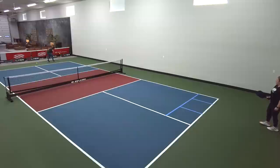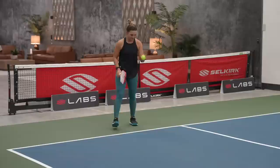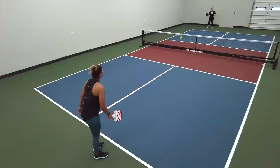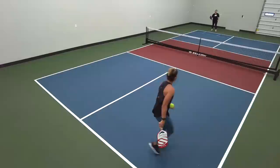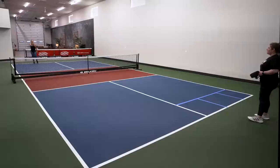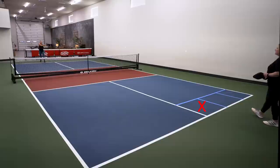I can tell my opponent wants to hit a backhand, so I'm going to aim towards that last box in the corner to make my opponent hit a forehand, which is her weakness. Now if I notice my opponent is cheating towards the middle because she really wants to hit a forehand, then I might go more towards the box closer to the middle line so she has to hit her weakness shot — the backhand.